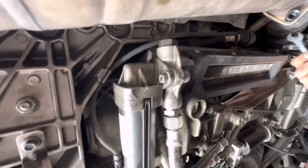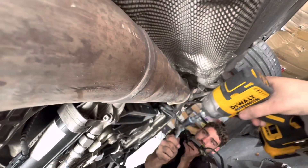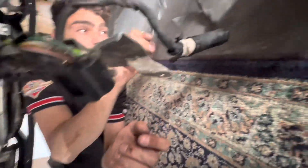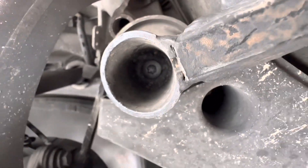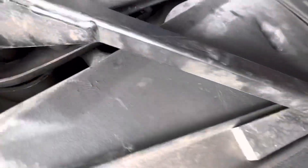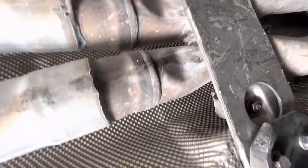Leave one exhaust bolt in for now. Once you've done the E12 and 14mm bolts, move on to the bracket that holds the exhaust in the middle. Follow the bars down to a point — there's a bolt in there, it's a 13mm. Take that center bolt out first. If you take the bracket bolts out first the weight of the exhaust drops and you can't get them off, so always do the center one first.